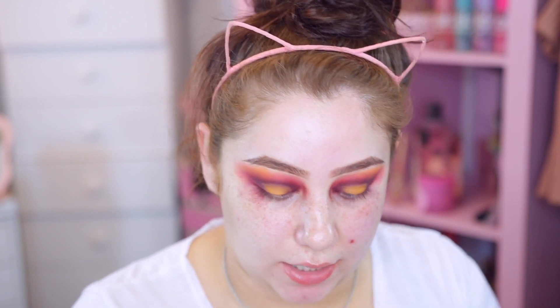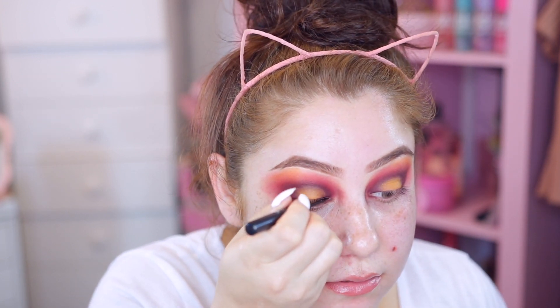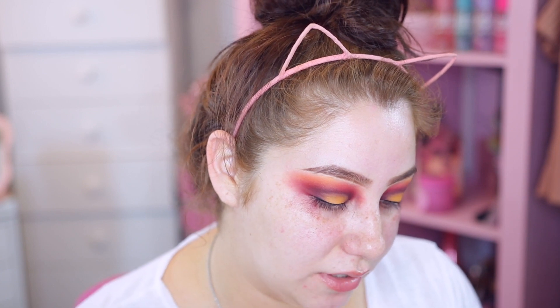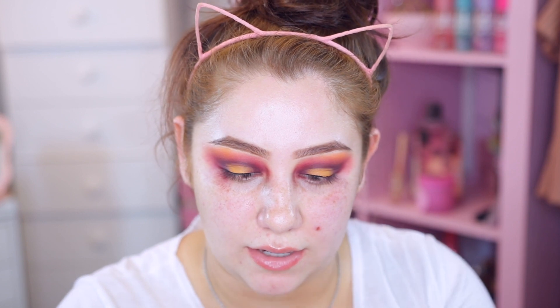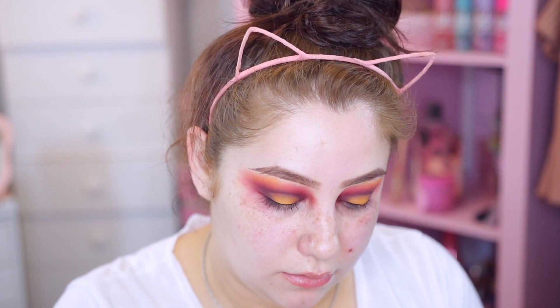The lids are pretty much done - this is exactly what I wanted. I'm going to line my eyes with just a regular liner, no wing or anything - just to define but not take away from the shadow. This is the Schwing liquid liner from The Balm Cosmetics. I'm also going to throw on these lashes from Amazon - the Mink Fur lashes that come in a bundle - they're super big and wispy.